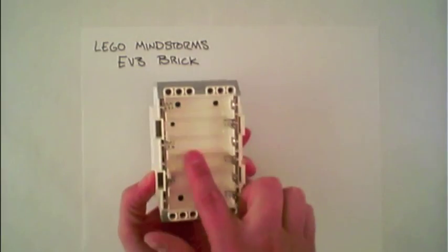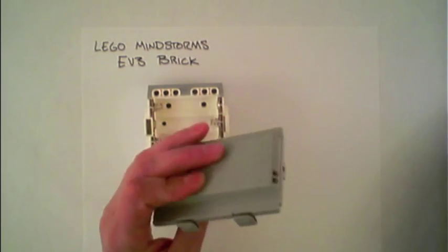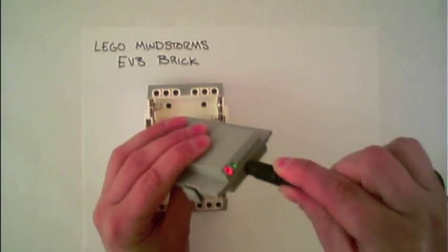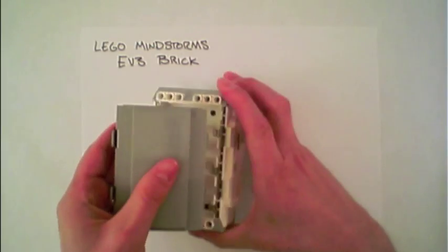It takes six AA batteries or uses an EV3 rechargeable battery that can be charged using the appropriate wall charger. The battery clicks into the back of the EV3 brick like so.